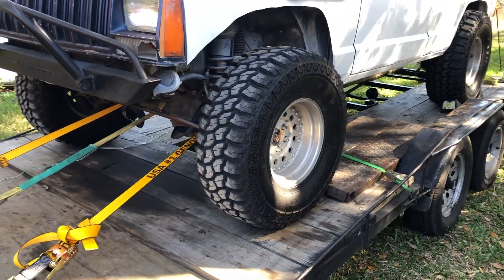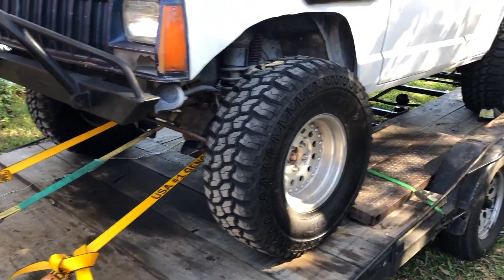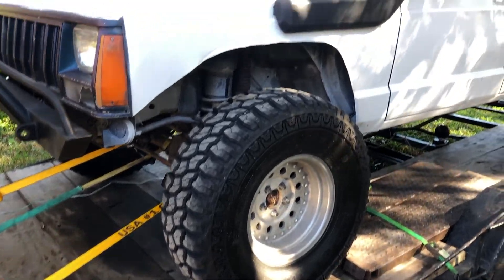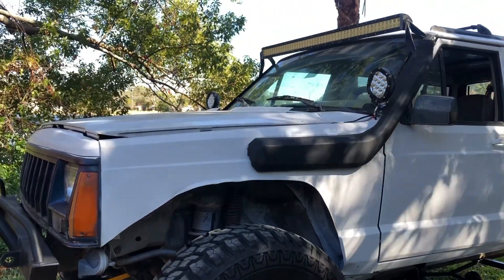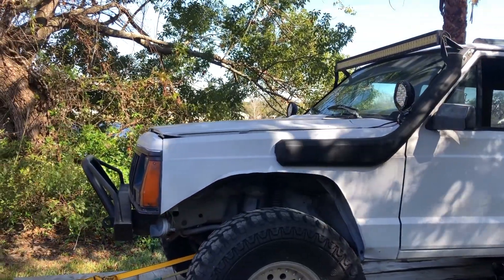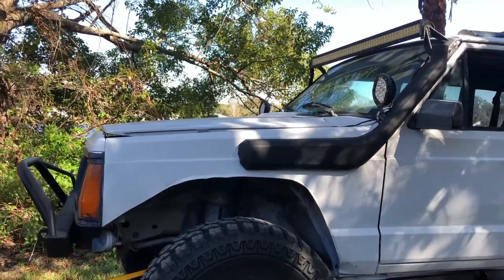Like I said, I haven't even taken it off the trailer yet. It's a little windy back here, sorry about that guys. It has a snorkel kit, but unfortunately it doesn't appear to be connected to the intake anywhere, so I'm going to have to replace that.